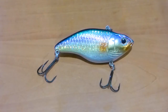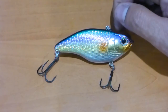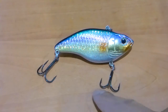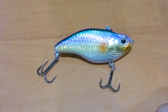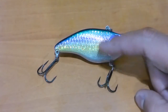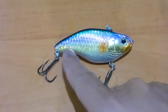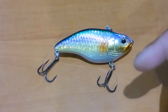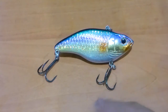All these lures come with Gamakatsu hooks — I'm pretty sure that SPRO uses Gamakatsu hooks throughout their range. Do keep in mind that with these particular hooks I have swapped them out. This hook here is a number 6, and I've changed both to number 6s, simply because I chase certain species of fish and feel the need to upgrade the hooks to bigger hooks.